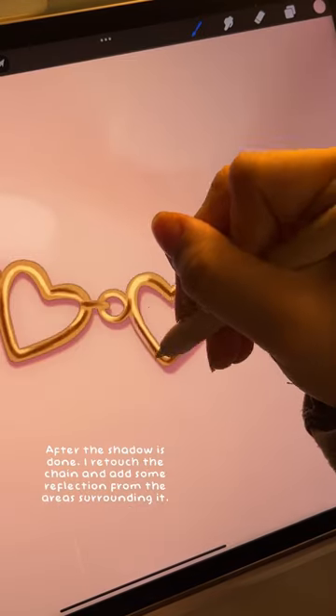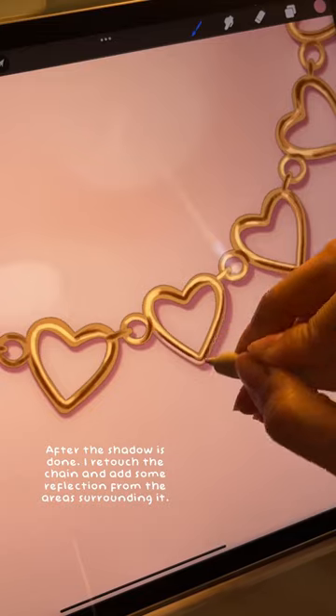After the shadow is done, I retouch the chain and add some reflection from the areas surrounding it. And that's it.